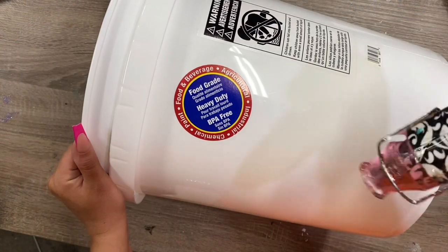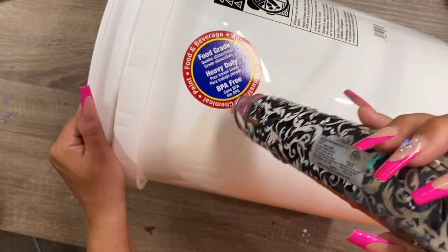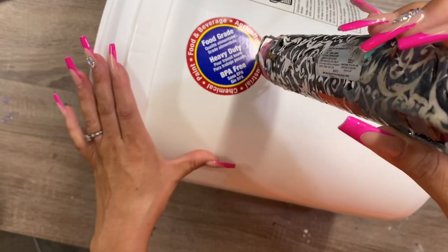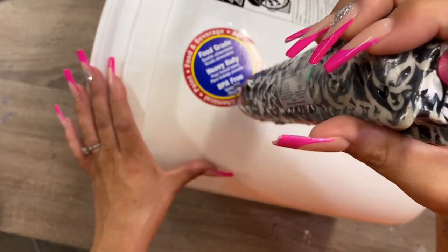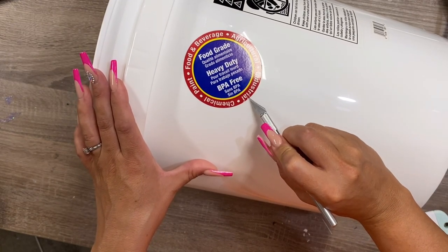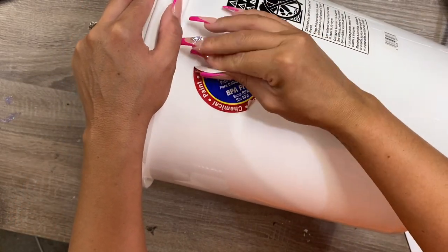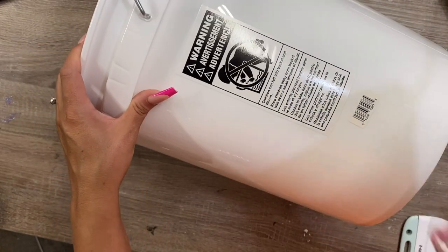First thing you want to do is remove all the decals from the bucket. I found the easy way to do this is with a heat gun — just get the decal pretty hot. Obviously you don't want to get it so hot that you melt your bucket, but apply some heat and then use a craft knife to lift up the edge of the decal and it peels right off. For more stubborn areas, use a little Goo Gone and some rubbing alcohol. Once you get all the decals removed, clean the whole thing down with rubbing alcohol, because having a clean surface will help your vinyl decal properly adhere to the side of the bucket.